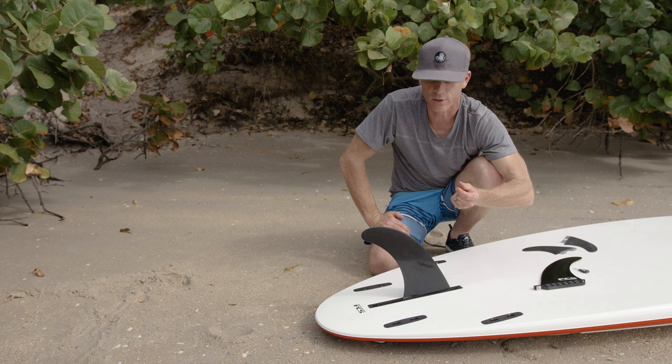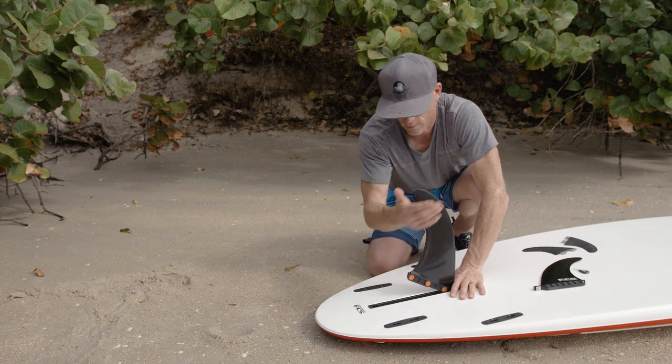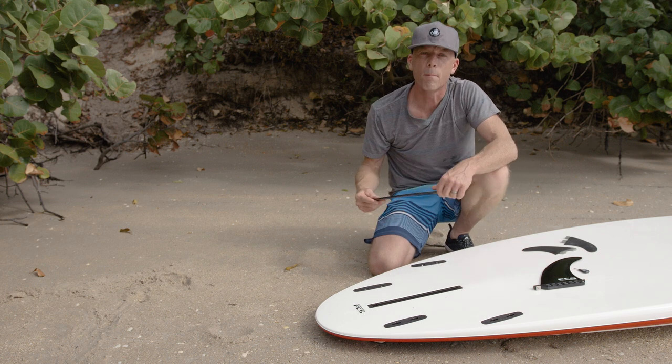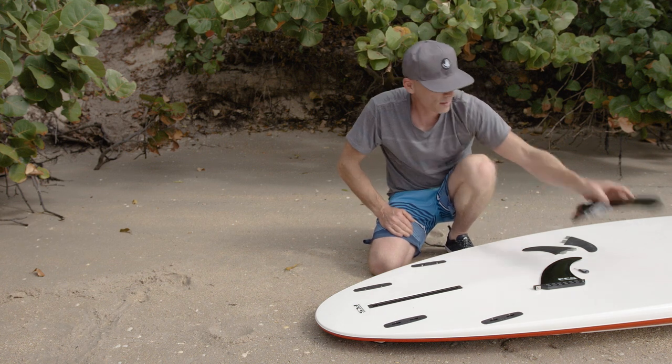No little screw to get lost. This is a really nice fin. It comes standard on all Bic Ace Tech and Tough Tech models — the quick connect fin.